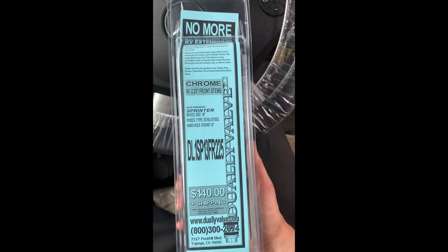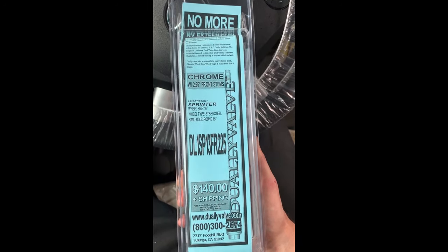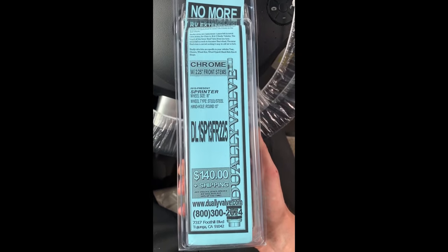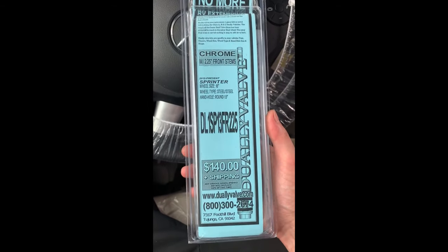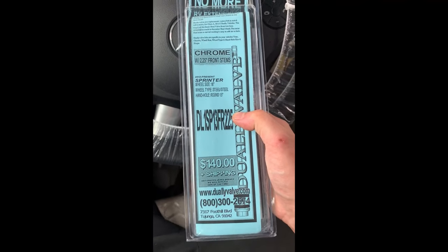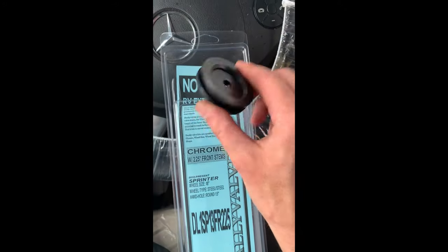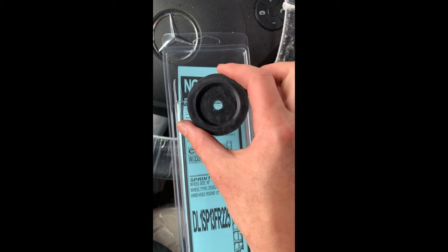This is the Borg stem install for the Sprinter 3500 RVs. This is the kit that you'll pretty much see for most RVs coming through shops — pretty standard. The only difference in this kit is it has these circle grommets for the steel wheels. The aluminum ones have more of a rectangle shape.